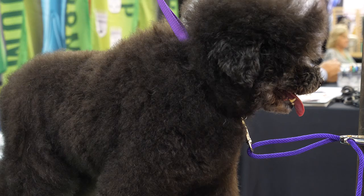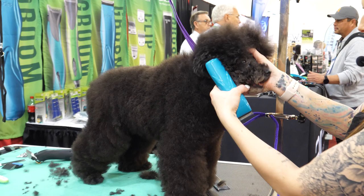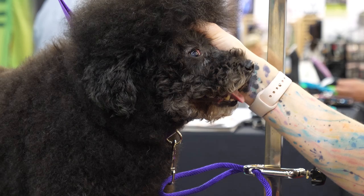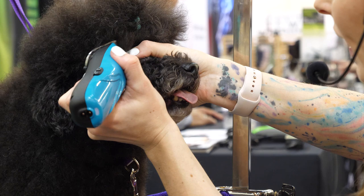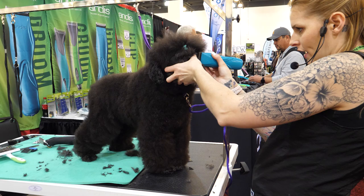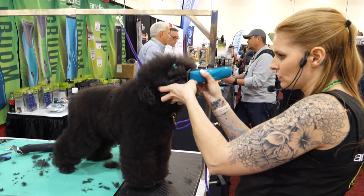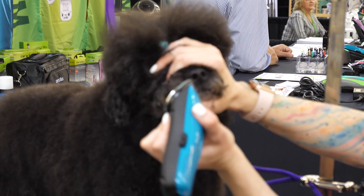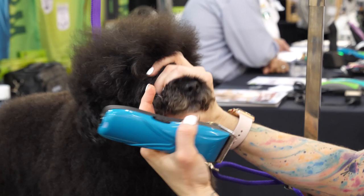I'm going to switch to a 10 blade to do the inside corners of the eyes, then switch to a 40 blade and shave around her eye to get all those little eyelashes off and open up the eye a little bit. I'll close her eye first so it's safer. Then I'll shut her mouth and lift up any little hairs underneath her nose and swipe that off with the 40 blade to get rid of any hairs that go into their mouth.